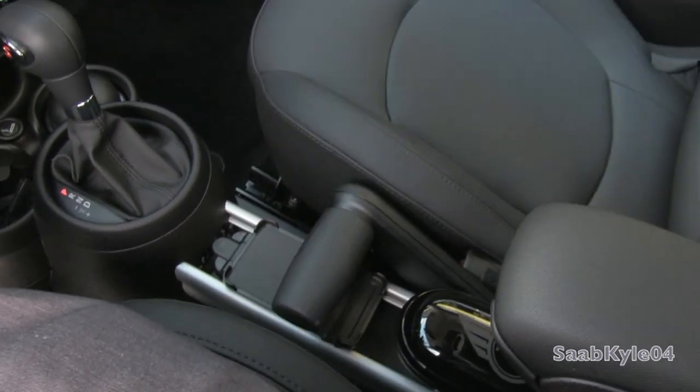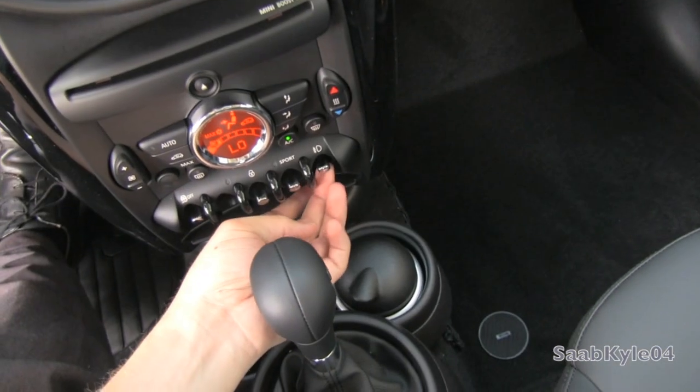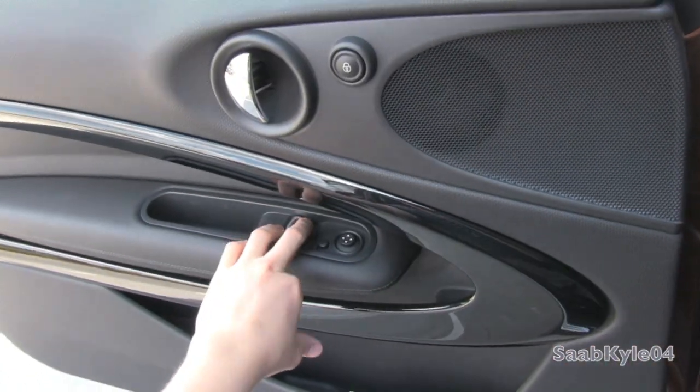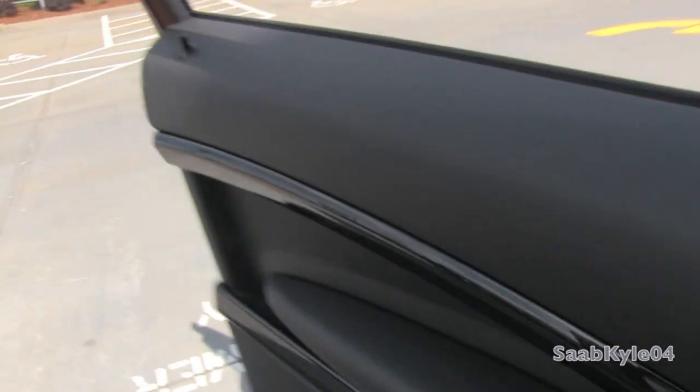Unique non-traditional design. We're going to flip on the automatic headlamps, fog lamps, as well as the hazards. Both windows are fully automatic. We'll go ahead and check out the exterior, shall we?